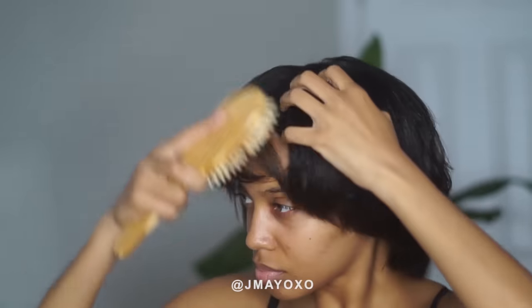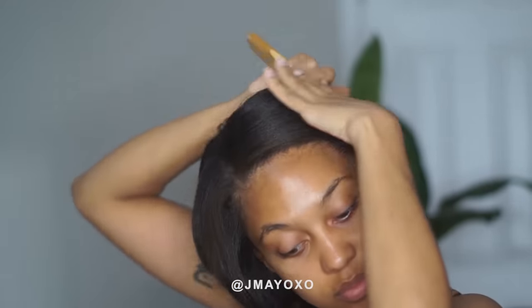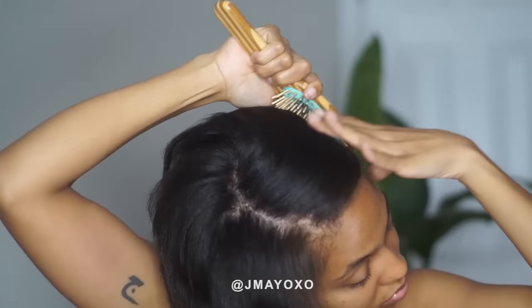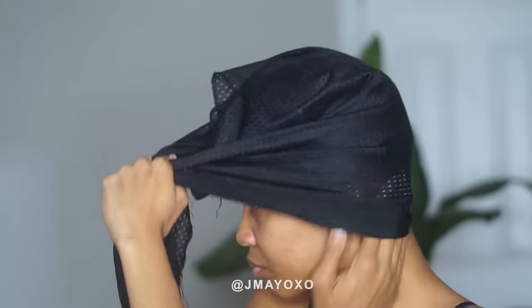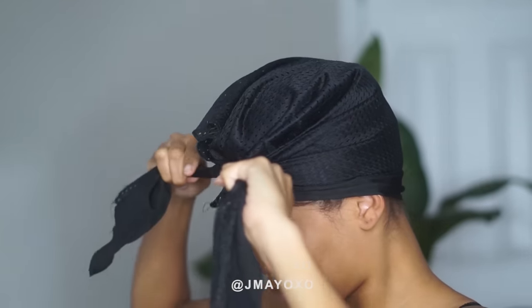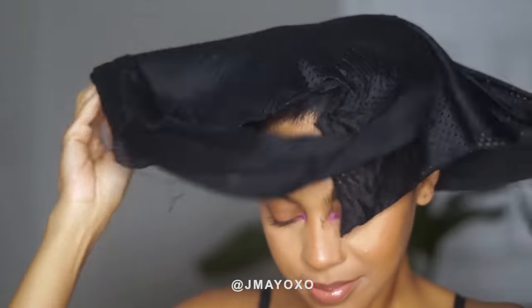Now it's time to wrap my hair. That's what they do in all the silk press videos, so that's what I'm going to do. It's been a long time since I wrapped my hair, so bear with me. This is me not really sure what to expect.